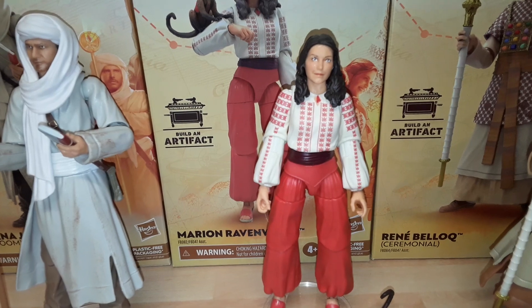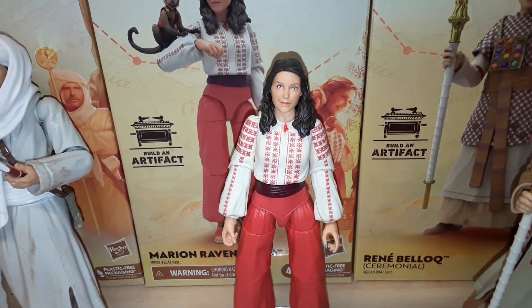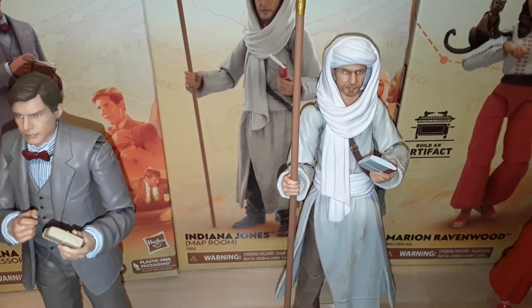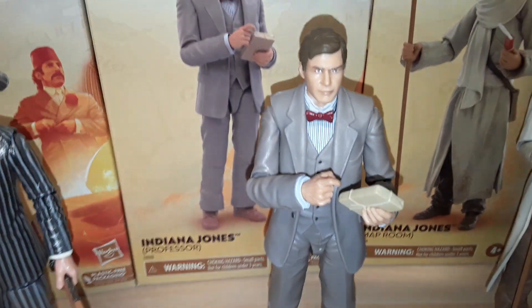I'm getting Toht and Indy tomorrow so I can make the Ark of the Covenant up, which I'm looking forward to. This video won't do justice to these figures — they are really nice in hand, nice meaty heavy figures. Let's get another quick look at Professor Indy.